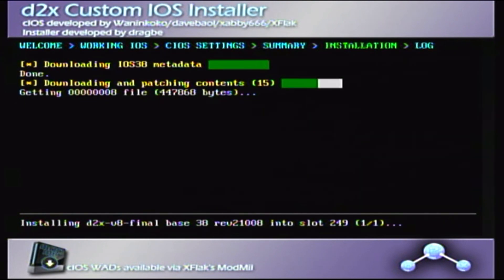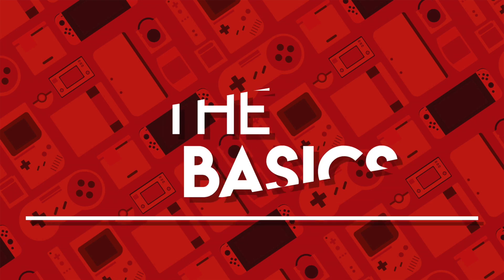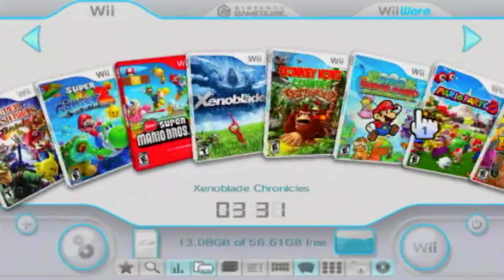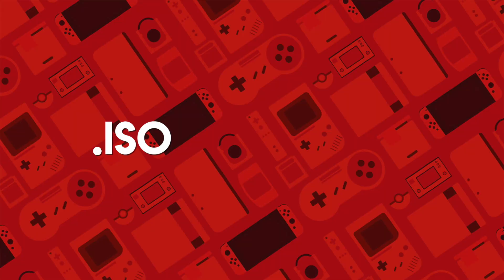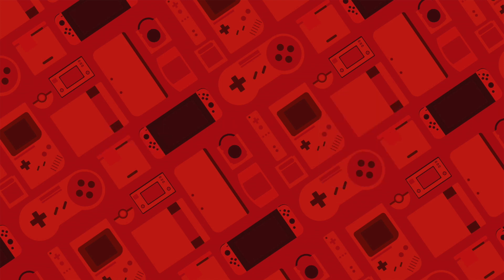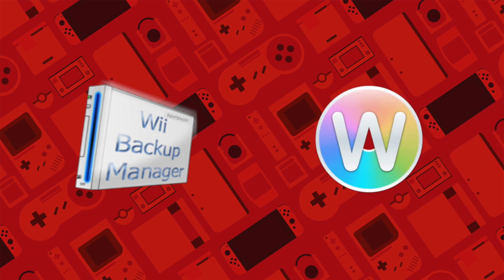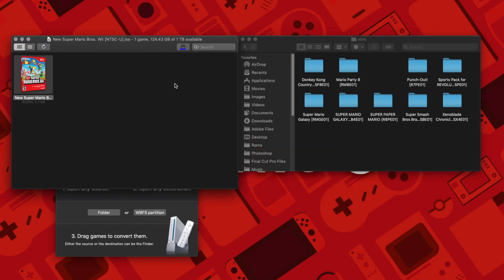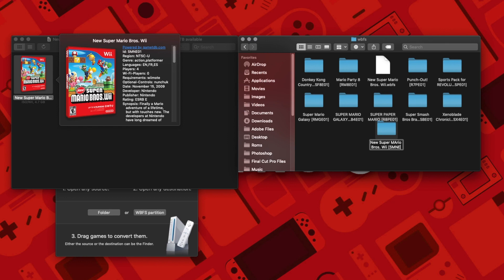Now you should be able to load games in USB Loader GX. WBFS files are essentially an executable Wii file format that USB Loader and emulators can read. GameCube files are usually .iso or .gcn. If your Wii game is a .iso file, you need to convert it into WBFS format using Wii Backup Manager for Windows or WitGUI for Mac. You can also use these tools to set up your Wii folder structure easily, and we'll talk about how to do it manually as well.